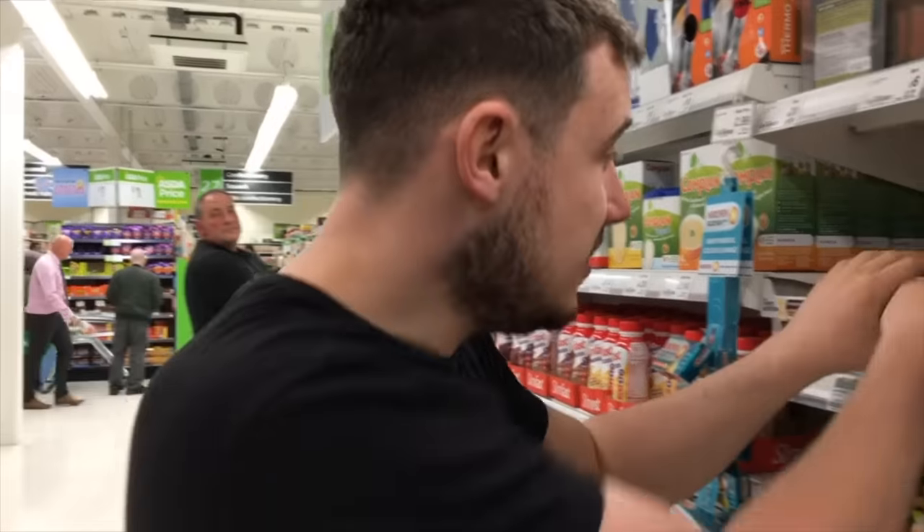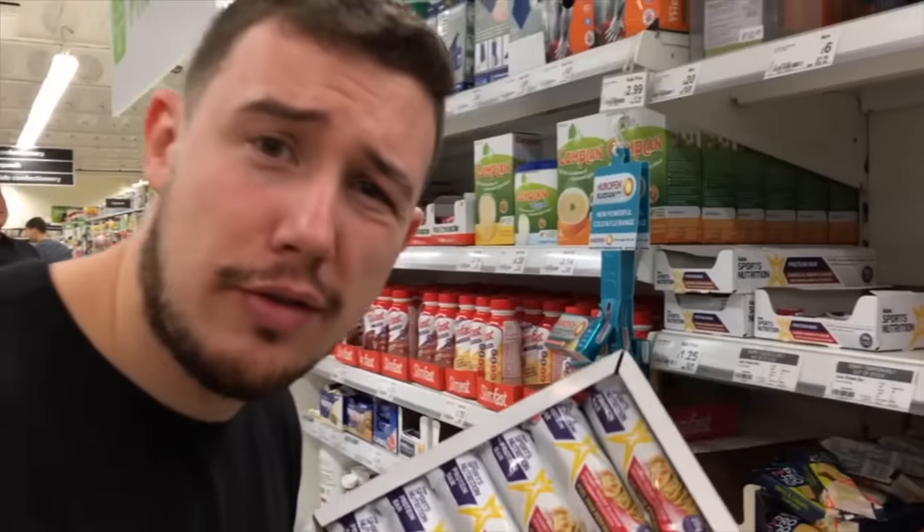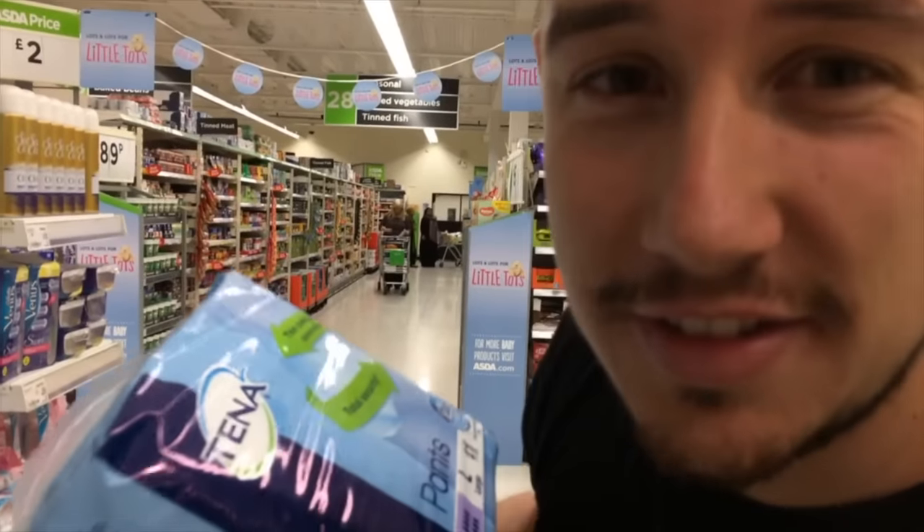So here's the protein bar things. We've looked for the ones with like the most calories to keep you going. I think I'm just gonna buy a full box of 12. And the embarrassing one — it's like adult diapers or nappies. Of course, I don't know how long I'm gonna be there.